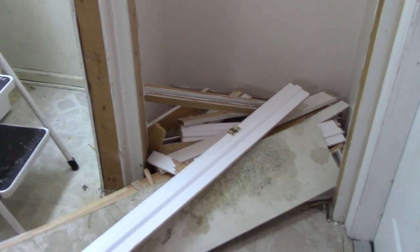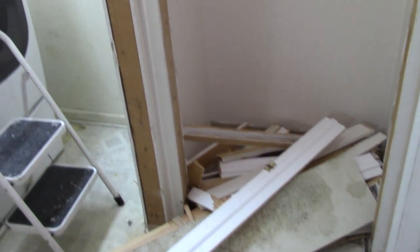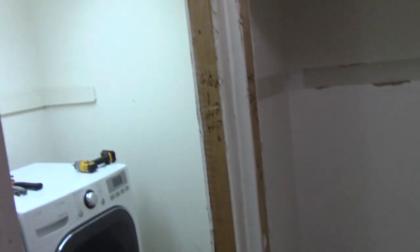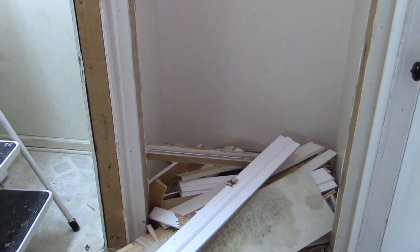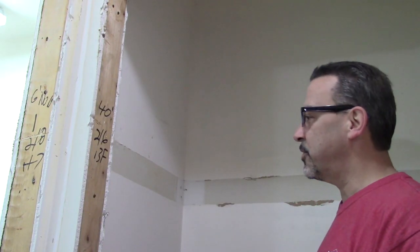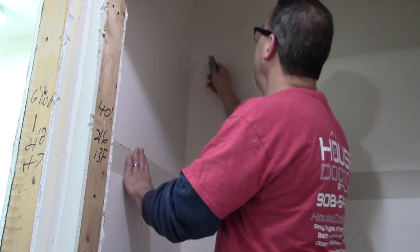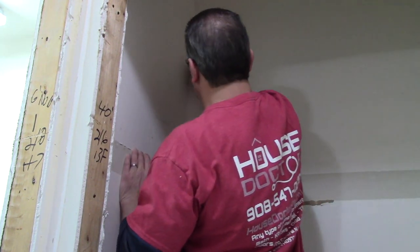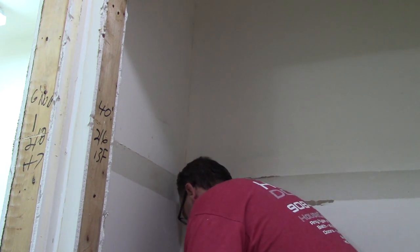I just want to give you a quick look at how much debris we have already. All we've really done so far is pulled out a couple of door jams, and this pile right here isn't even the doors that are already outside. Now the door jams are out of the way and we'll start taking down the drywall. Everybody has their own technique but really nothing to do but get in there and start tearing it down.